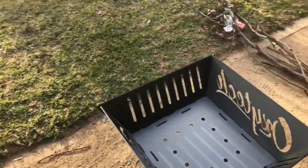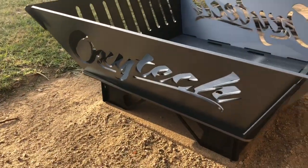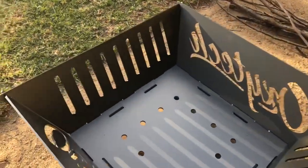G'day guys, Scotty from OxyTech. Just doing a bit of Saturday Arvo R&D on some of our finishes. Just got a fire pit from Killer Customs that we've powder coated up in some muffler coating. Here's our beautiful fire pit — we've finished this off quite nicely in muffler titanium and muffler black on a lot of it.